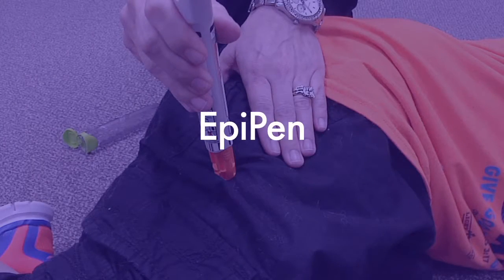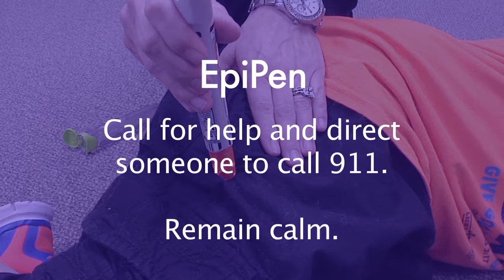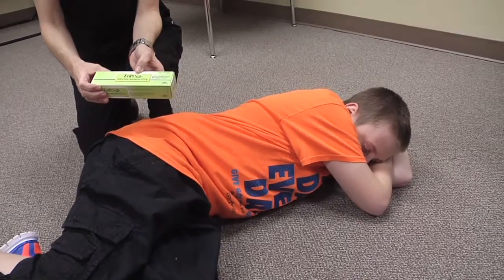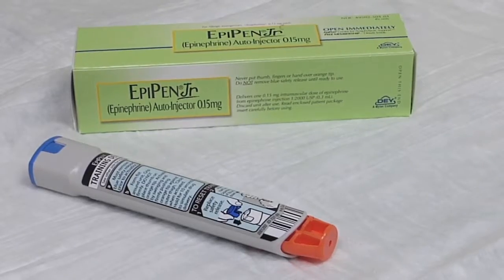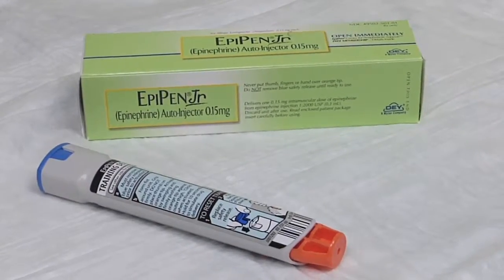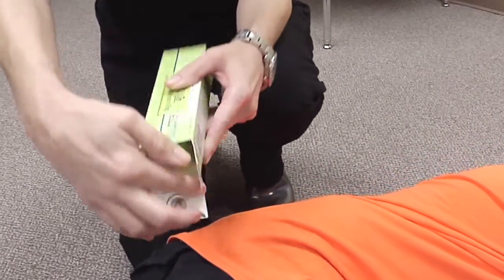In order to administer an EpiPen to a student, employees must be able to demonstrate these skills. Before the medication is required in an emergency situation, be familiar with the doctor's order and plan of care for the student. Anaphylaxis is an emergency situation, so call for help and direct someone to call 911. Remain calm. Properly identify the student and position him lying down. Get the student's EpiPen from the clinic cabinet or the student's backpack. Check the prescription label for the student's name. Remove the medication from the box and the pen from the plastic container.